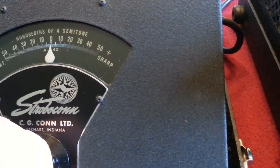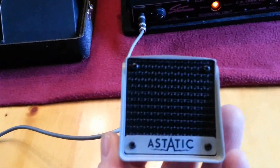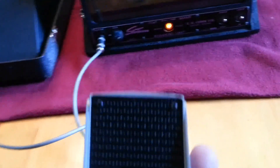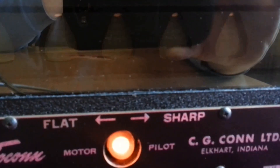Everything works really well on this. There's an old crystal microphone that came with the unit — I don't know if this is the one which was originally supplied with it or not. But I'm going to try to hit an A note. We should see the strobe light up on A. Yeah, I'm not exactly perfect pitch right now.